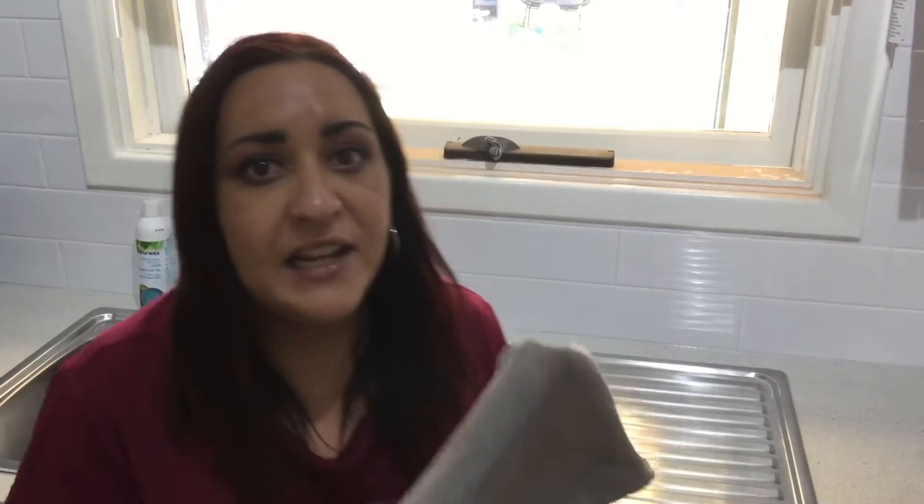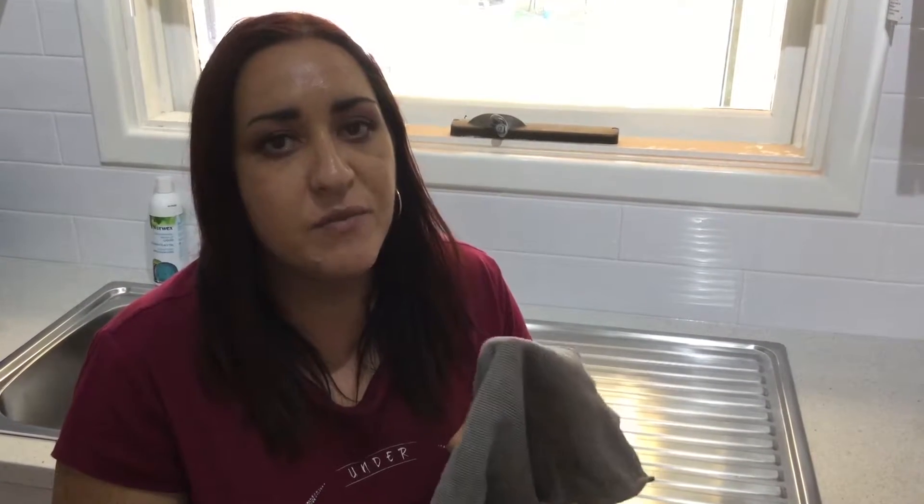As well as being a fantastic cleaning cloth wet, our EnviroCloth is also a fantastic dust remover when it's dry. So I'm just going to experiment by cleaning a windowsill.